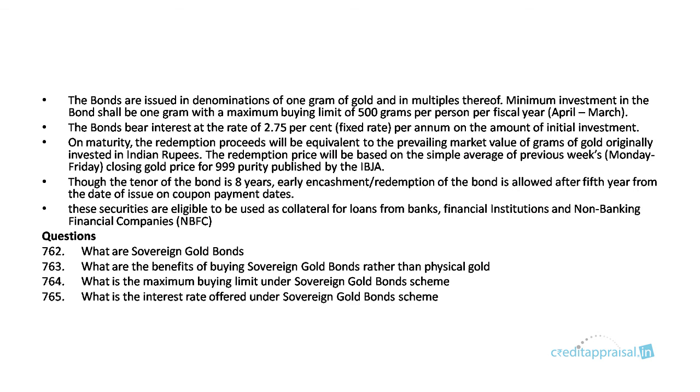The questions to be prepared in this chapter are: what are sovereign gold bonds, what are the benefits of buying sovereign gold bonds rather than physical gold, what is the maximum buying limit under the sovereign gold bond scheme, and what is the current rate of interest offered under the sovereign gold bond scheme.